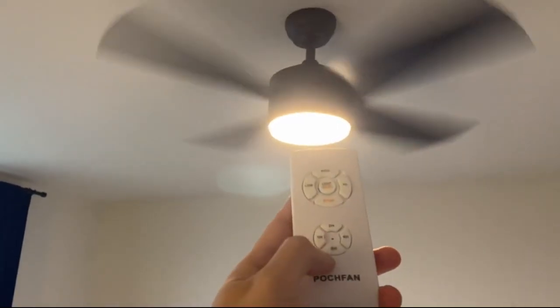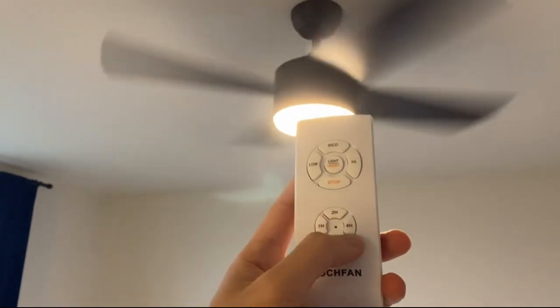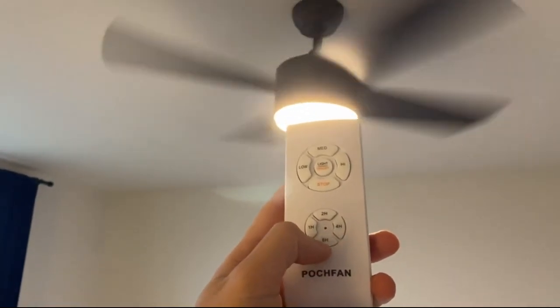It also comes with a timer, so you can do a one hour, two hour, four hour, or eight hour timer for the fan.